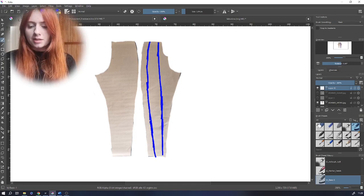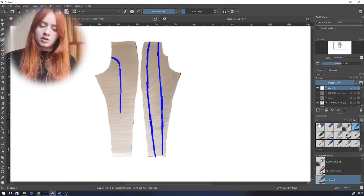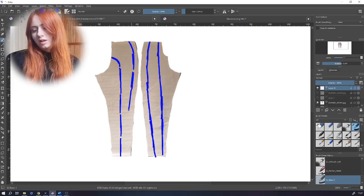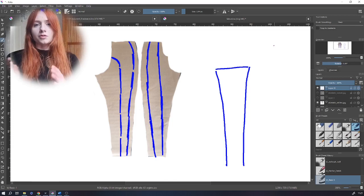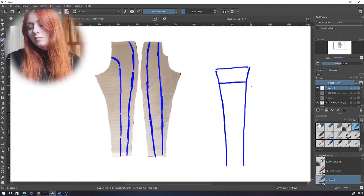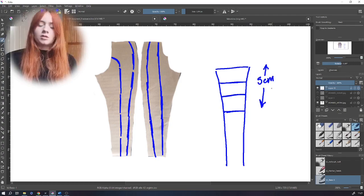Moving on to the back panel: come down the crotch seam a tiny bit and add a curve connecting to the base, then same as the front come about four centimeters out from the side seam and draw that separate line. To add the detailing into the side seam, cut those sections out and connect them together — this means straightening out the sides to get a straighter shape with a slight curve at the top to fit the hip shape. Then do the same box pleats as before but make them wider — about five centimeters — and spread them out to add room.